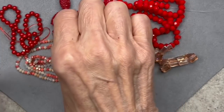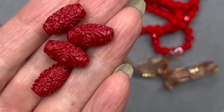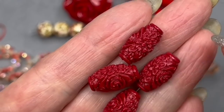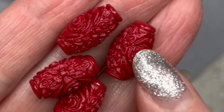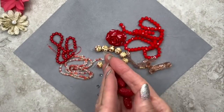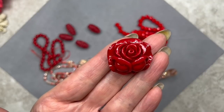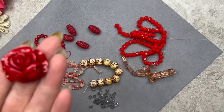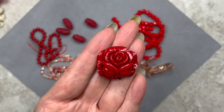Then we have these gorgeous coral beads — they're barrel beads and we get four of them, 16.5 by 9 millimeters. They actually look like they're carved, but the description doesn't say that. And here we have a carved rose man-made coral pendant — this one is definitely carved, 26 by 30 millimeters, in that gorgeous red color. It coordinates really well with the barrel beads. Very glossy, with a hole at the top. I absolutely love this — very romantic.